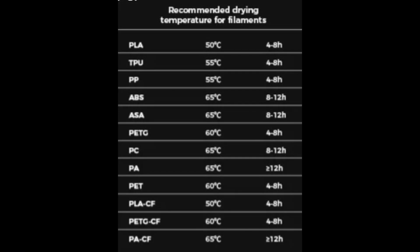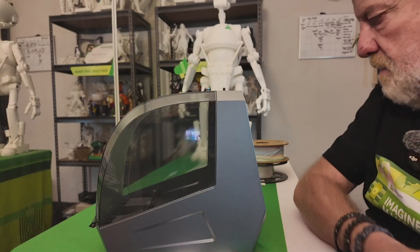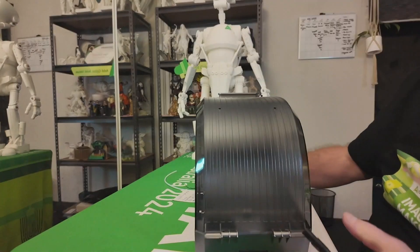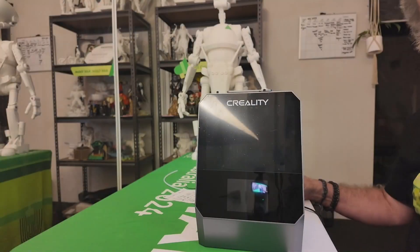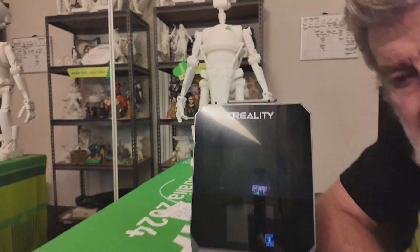It also supports PP, ASA, PC, PA, PET, PA carbon fiber, PLA carbon fiber, and PETG carbon fiber. When plugging it in, there's just the power plug at the back — it fits in like normal. Turn it on at the back and you'll see the display light up at the bottom.